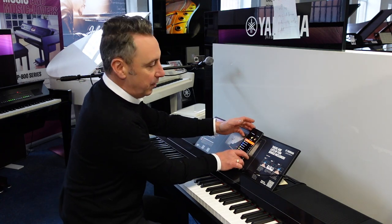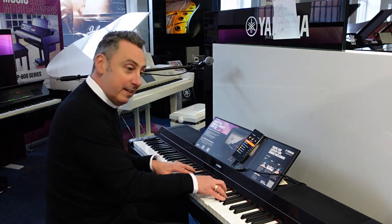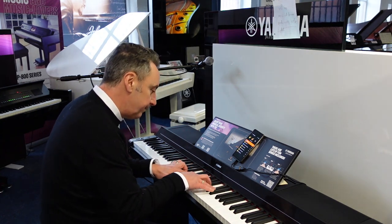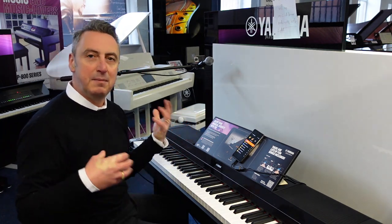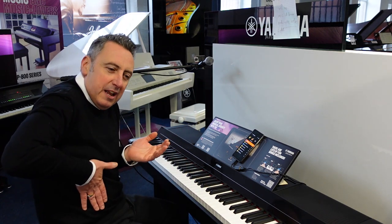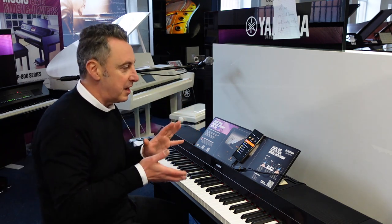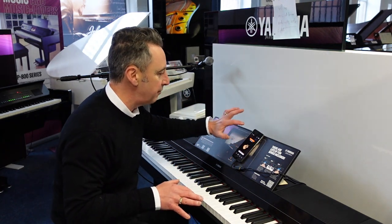Obviously if you've got your tablet you can put it straight on the screen. You can get other sounds like steel string guitar. Now some of the sounds are what they call super articulation voices — well what does that mean? It means they put more memory into that sound to allow it to do different things, like for example sliding the note. Like that. And it's like the guitarist is putting their hand back on the guitar, and it does this for all the different sounds. It just does it for you and makes the sound sound a lot more real.